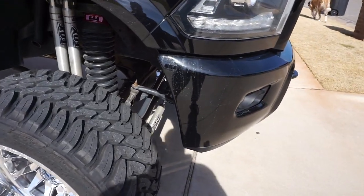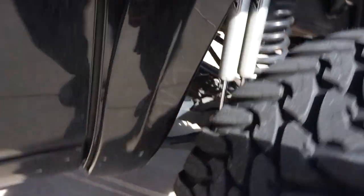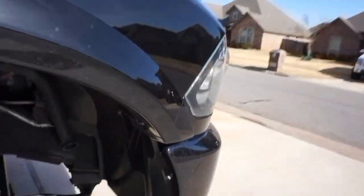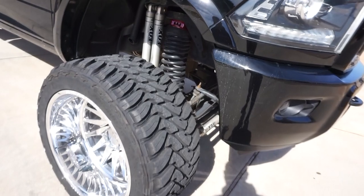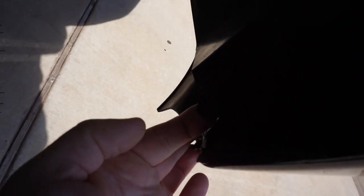I bought a bumper spacer kit from Zone Off Road and actually some billet shock extension pieces if I needed them, but if you look at it, I don't even have them on. The bumper spacer kit is not installed as well, so I'm glad they didn't have to do that. There was no real huge metal trimming on the bumper — everything in here is just really plastic trimming.